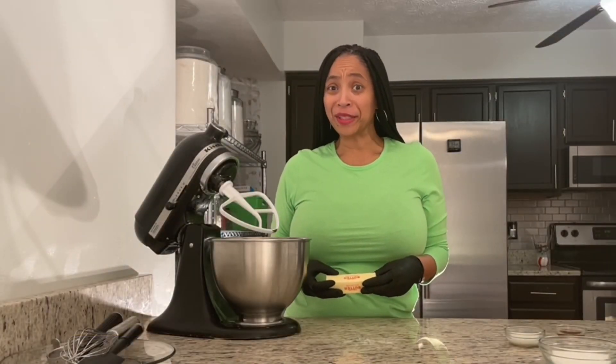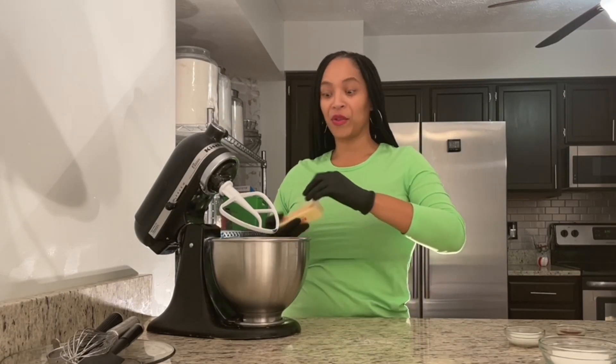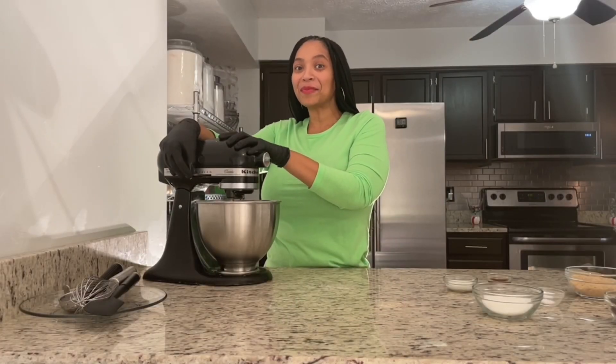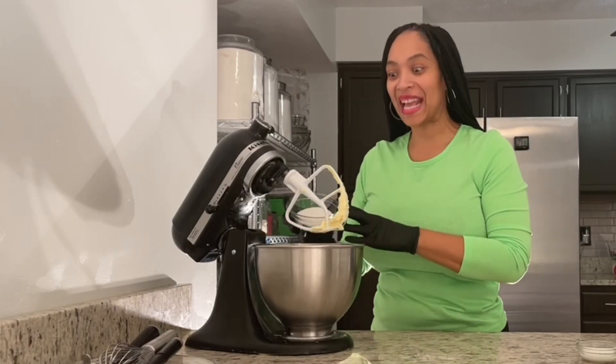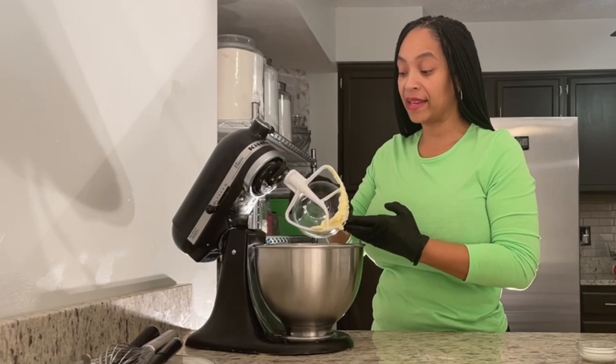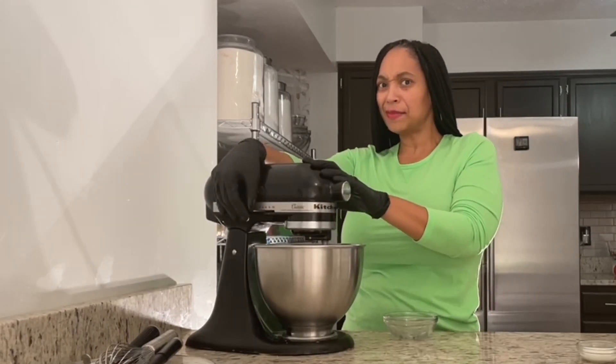Now let's make some edible cookie dough. I'm going to take my butter and add it to my bowl. Let's mix it up. For some sweetness, I'm going to add my granulated sugar and cream my butter and sugar together. Let's mix it up.